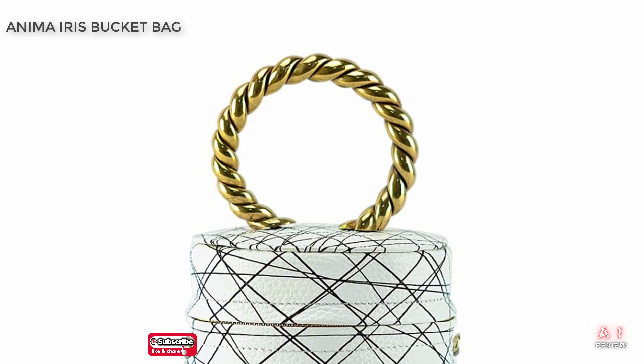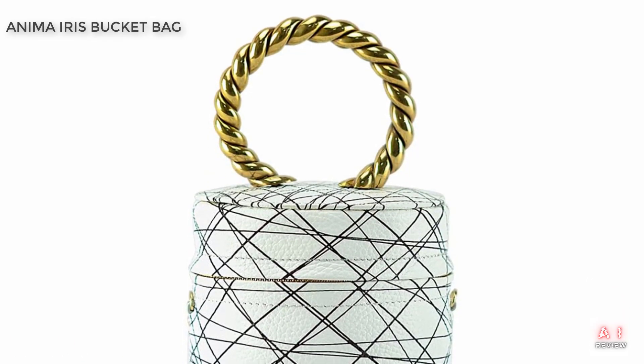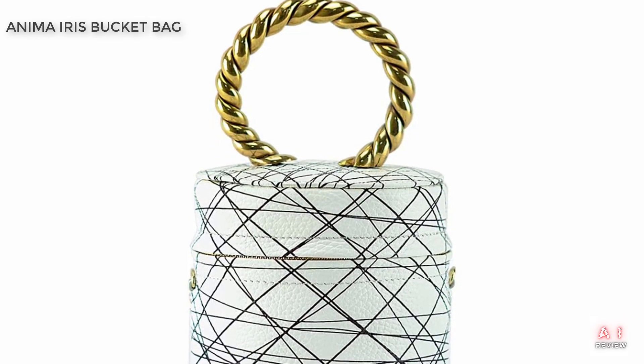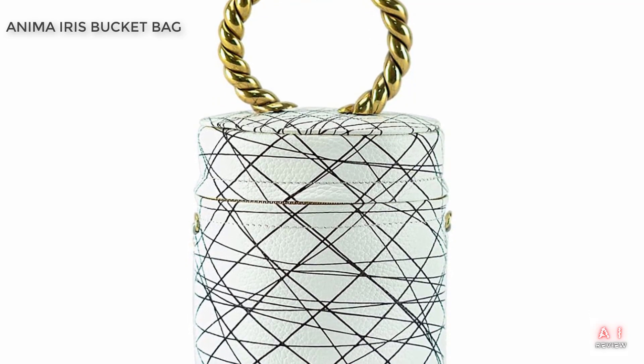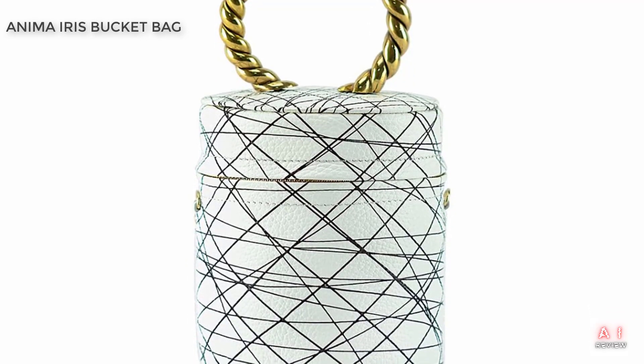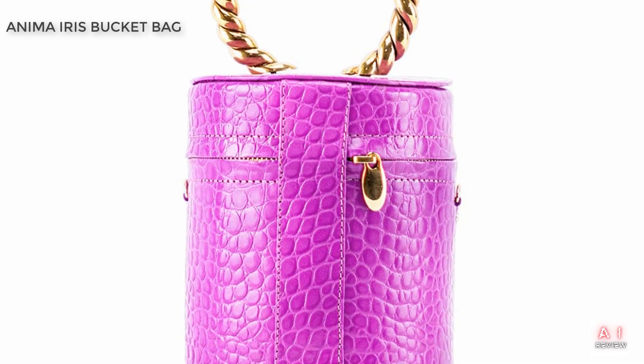Another great feature of this bag is the adjustable shoulder strap. The strap can be lengthened or shortened to your desired length, allowing you to carry the bag comfortably and securely. Whether you prefer to wear it as a crossbody or over your shoulder, the Anima Iris Black and White Bucket Bag can accommodate your preferred style.